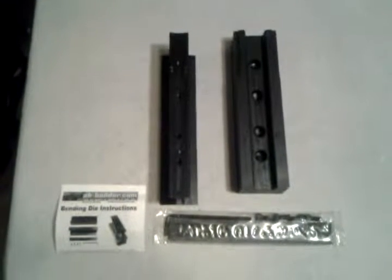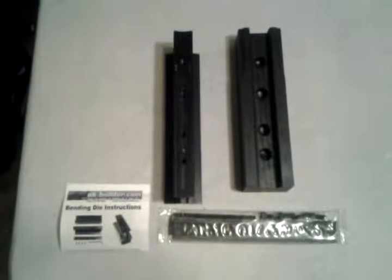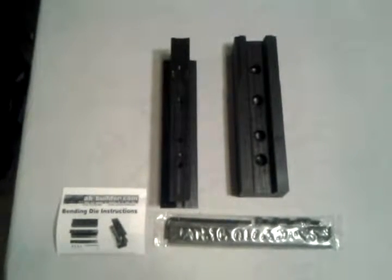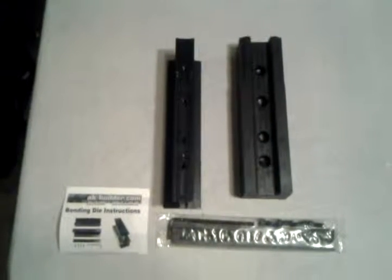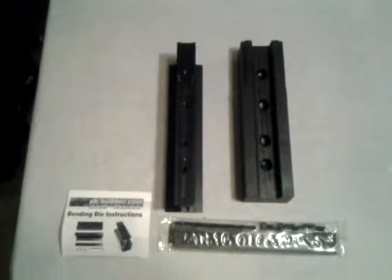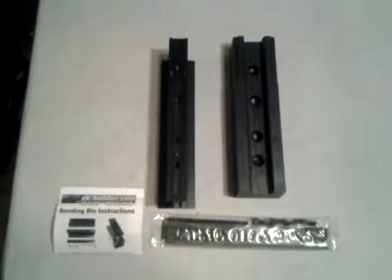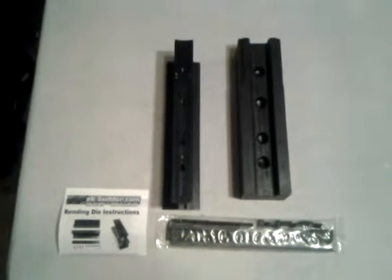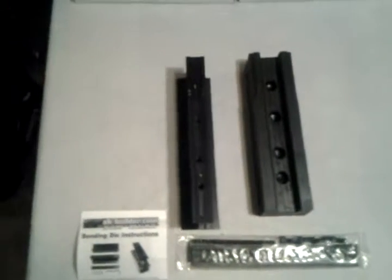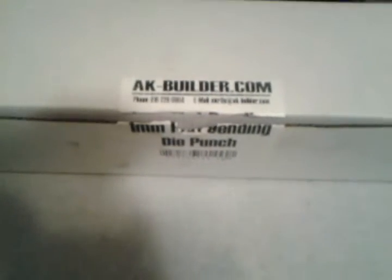Okay, here we go. I finally got one of these. This is an akbuilder.com AK-47, AK-74 receiver flat bending die. I have been waiting a long time to get one of these, but finally did. akbuilder.com.